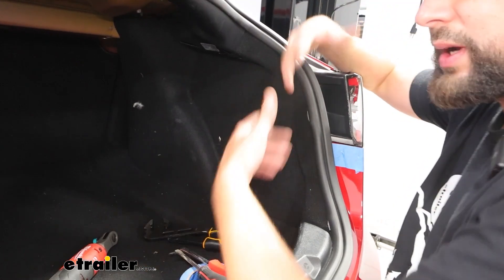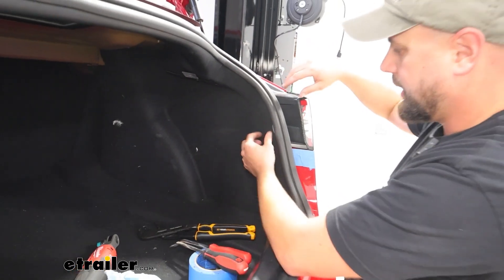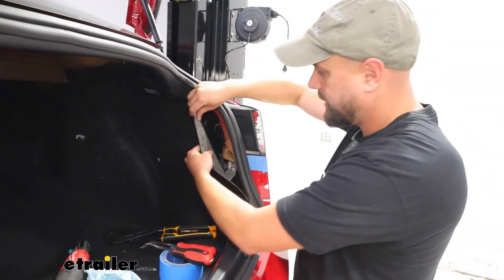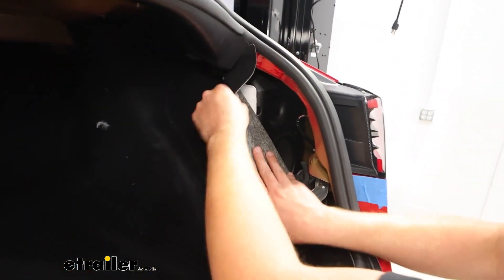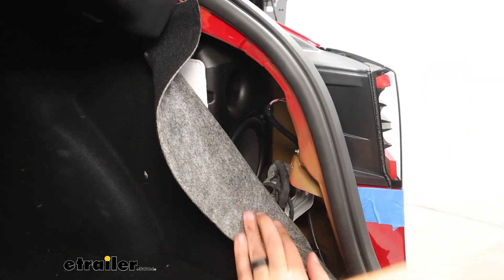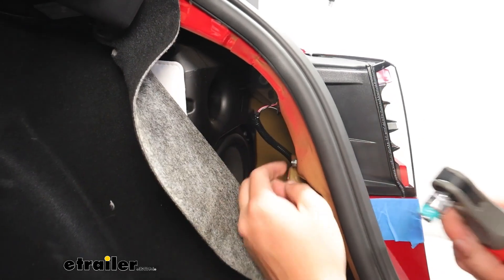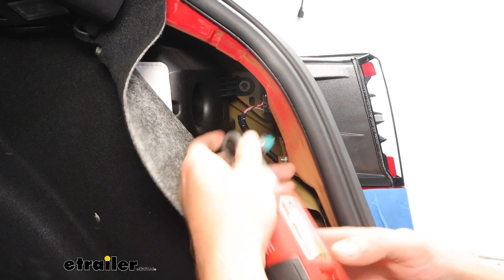Everything we do on one side, we're just going to be repeating the same process on the other side. You'll come to our carpeting in the trunk here — just get that pulled down and out of the way to access two eight millimeter nuts that are right here, and we'll take both of those loose.